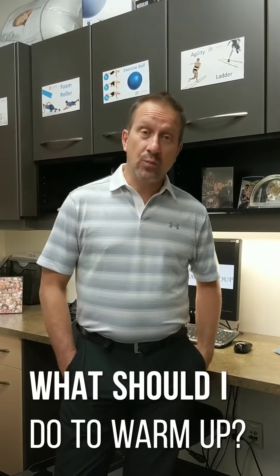Hi, Dr. Greg Uchebbs with Proactive Health Group in downtown Calgary. Often patients ask us, what should we do to warm up? In previous videos, I basically explained how stretching — static stretching — really isn't an effective measure for warming up. But what should you do?